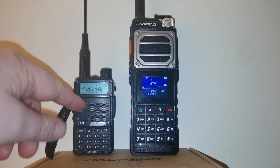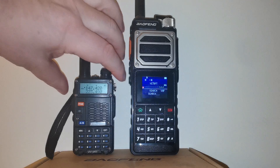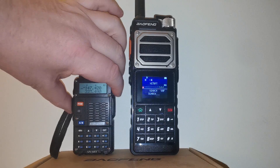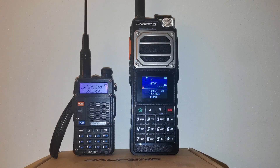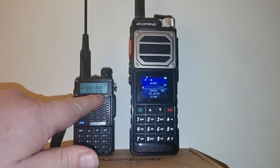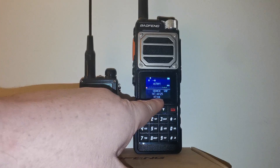On my UV5R I have 147.42, so I'm going to set the UV25 to VHF and click the transmit button — bearing in mind this frequency is already programmed. As you can see, it picked it up within about four to five seconds. It detected 147.44125, and it was broadcasting at 147.42, so there's some give and take depending on how well each radio is calibrated. It also picked out the DCS tone on that channel.